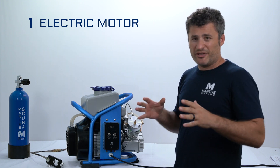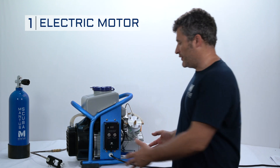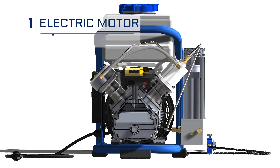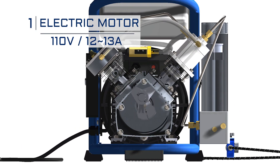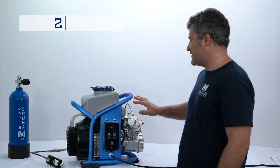What drives the compressor? The electric motor. The electric motor is a big heavy part over here — there's a fan in front of it. The electric motor is 110 volts and draws 12 to 13 amps, which means you can plug it practically anywhere. The motor drives the compressor.